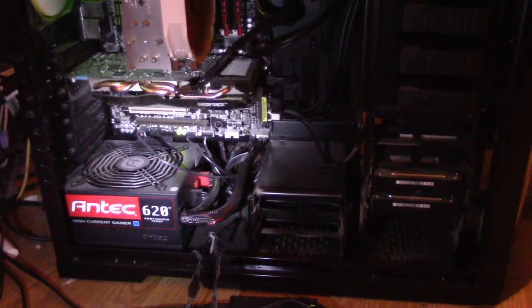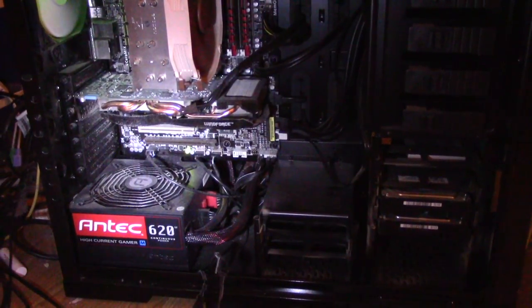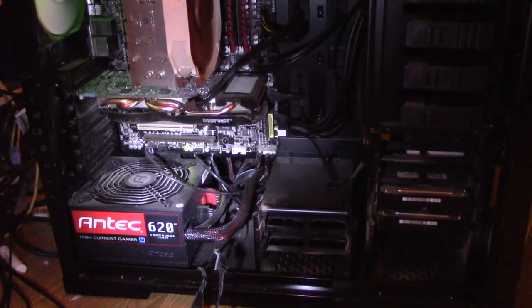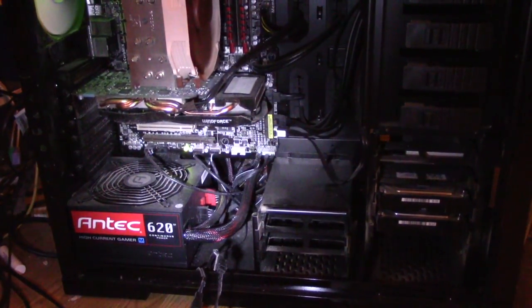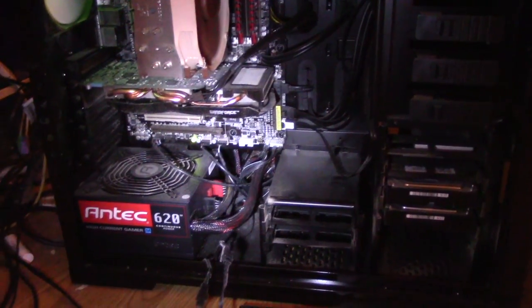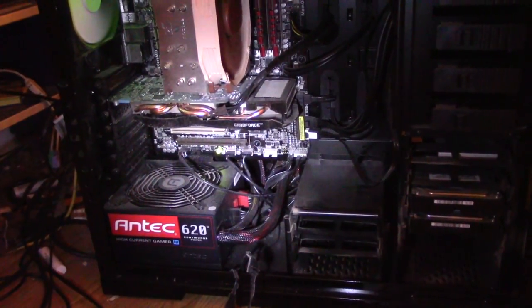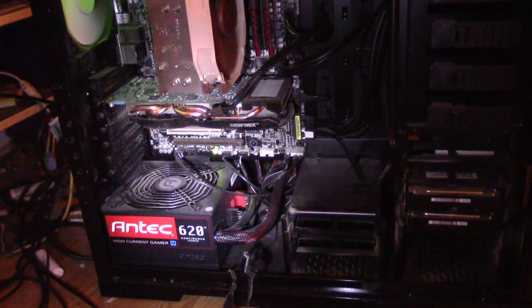You might notice I use slightly different parts for this one. I'm not using a Thermaltake power supply in this — I'm using an Antec 620, which so far has worked very well for me. Apparently it was made for gamers. I don't remember exactly what the ratings were when I first looked it up, but it was a pretty good power supply, which is why I got it.